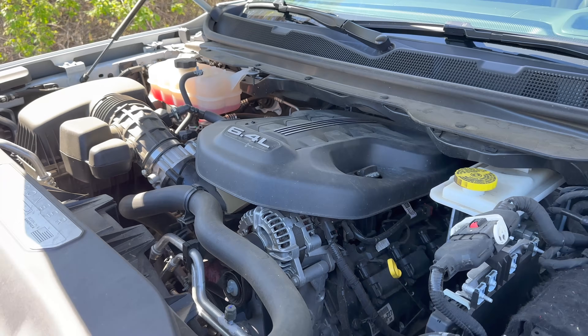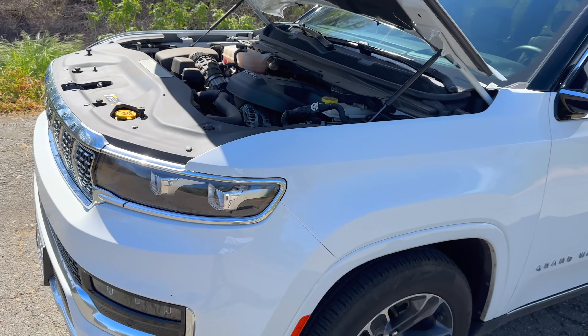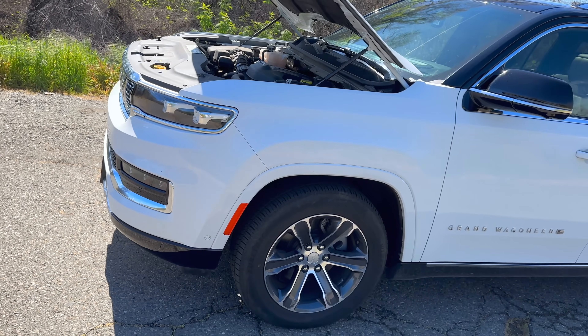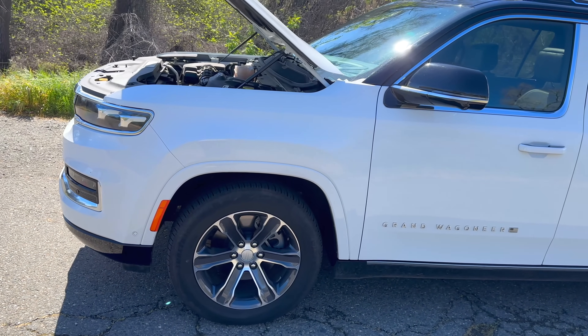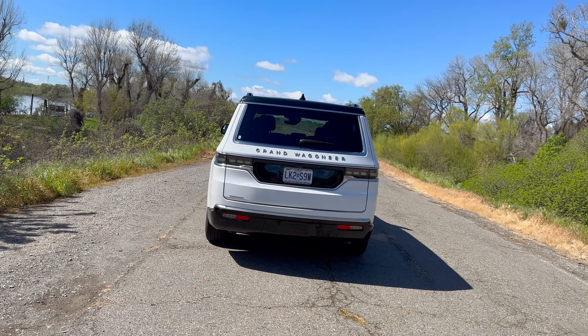Here's a look at the 6.4-liter V8 engine. You can see just how far back this engine is positioned, and looking at where it sits relative to the front wheels, it's almost right on top of them.